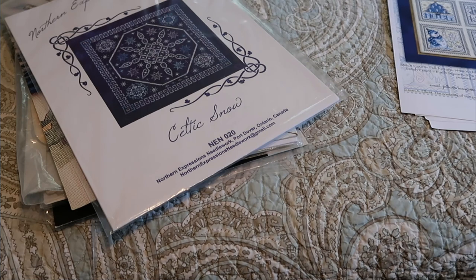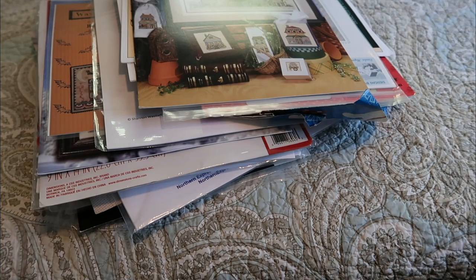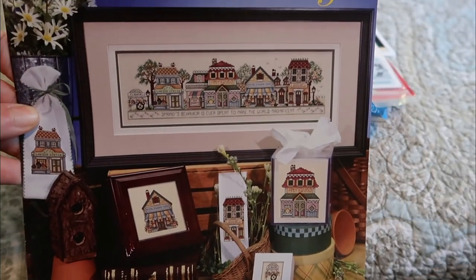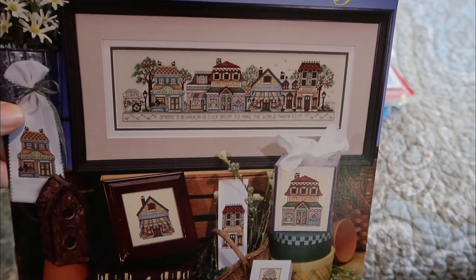My friend Amanda, Lucky Chance Stitcher, knows I've been talking to her about starting the village buildings for a while, because she's doing this beautiful piece with a bunch of them — is it 24 stitched together on one huge piece of fabric? It's beautiful. I took the opportunity to add to my pile and straighten up the other piles. This is Spring in the Village, part of the village series from Stony Creek.